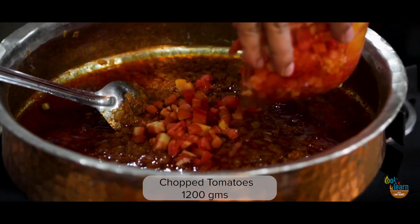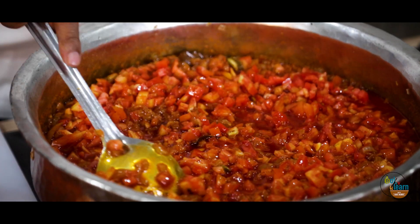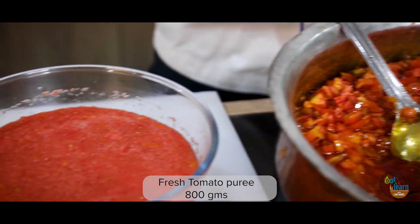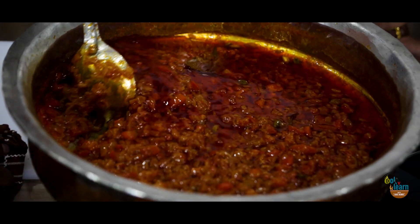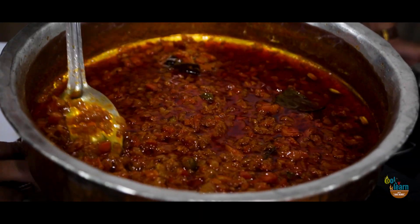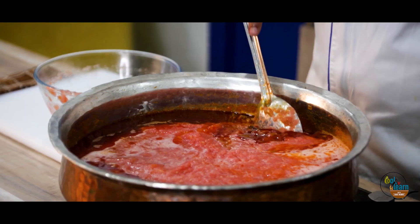Now add the chopped tomatoes and let it cook for 10 minutes. Prepare puree of the 800 grams tomatoes that you had set aside. Now add the pureed tomatoes, mix well, and cook for 15 minutes.